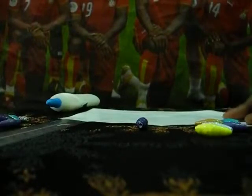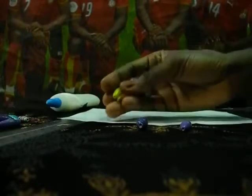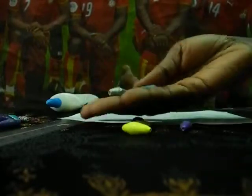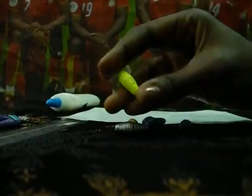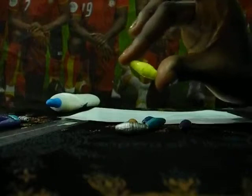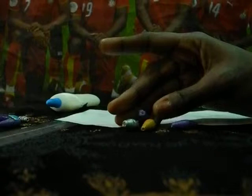Hi, today we're going to learn how to make bicone paper beads like this. This is how a bicone paper bead looks like. I'm going to show you how to make this simple bead.